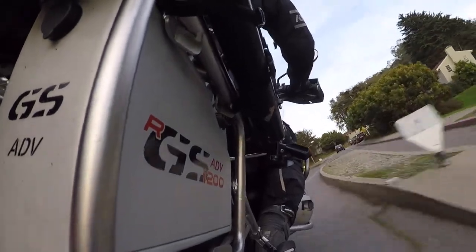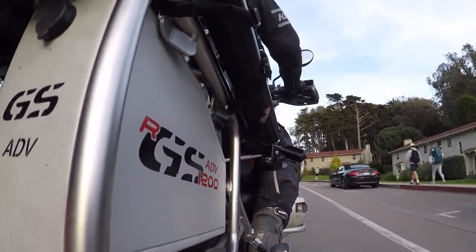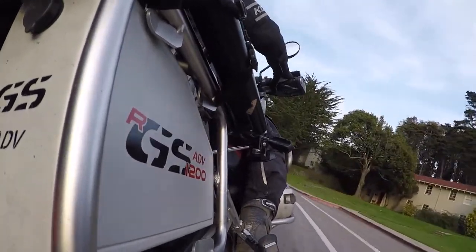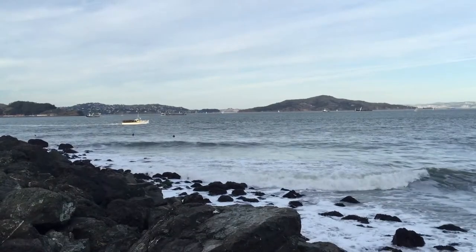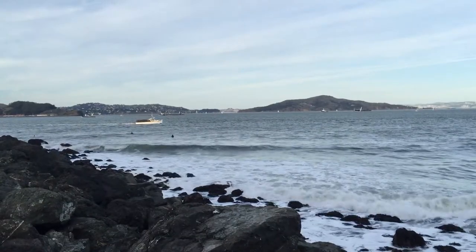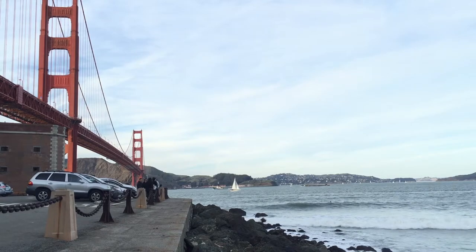All in all, I would definitely recommend buying a toolbox of any kind to fit on your motorcycle. I have no affiliation with the company that makes this toolbox, so I know that the Tourtech toolbox is also a very good one — I've seen it on plenty of other R1200GSs. Because I have no affiliation with anyone, I won't tell you where to buy it from.